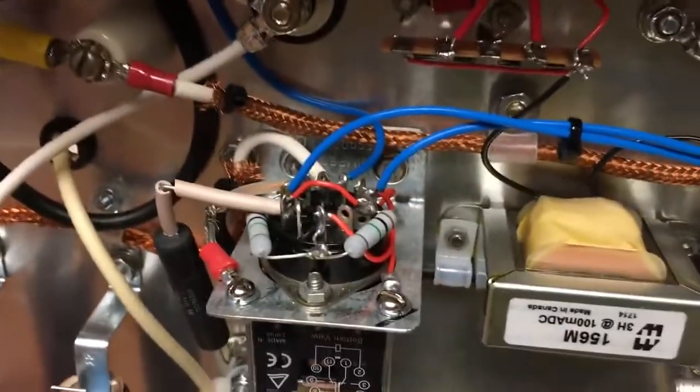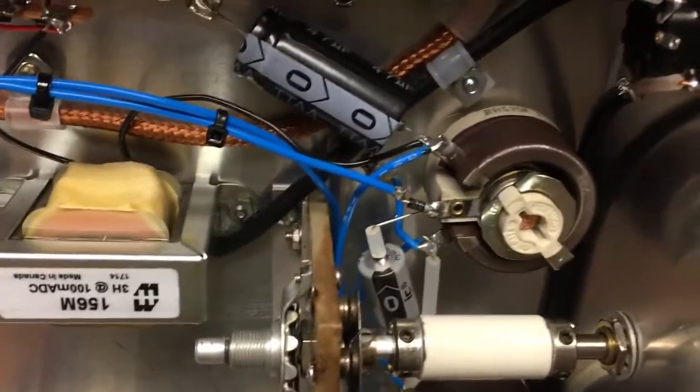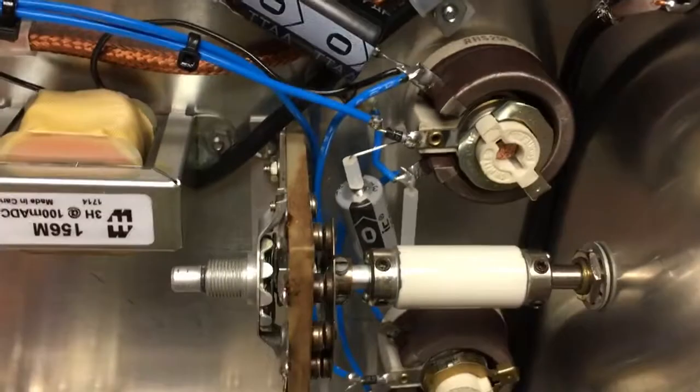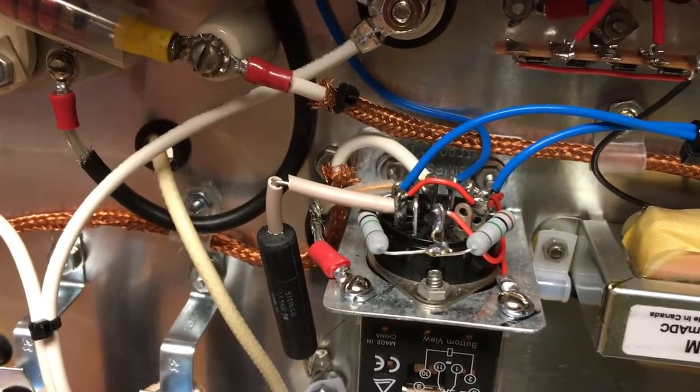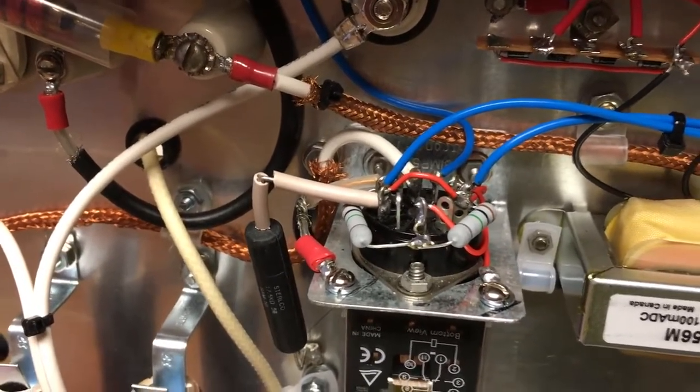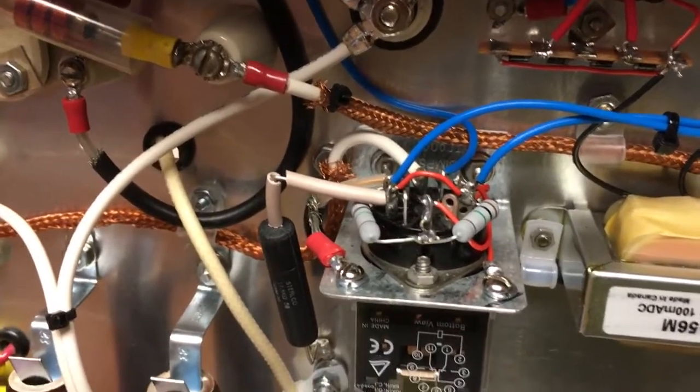I've got that all working. There are the two 1-meg resistors I was talking about. Just in case the wipers on these rheostats were to open up, at least the control grids on both tubes would have a path to ground. I did that just to be on the safe side so they're not going to be floating.